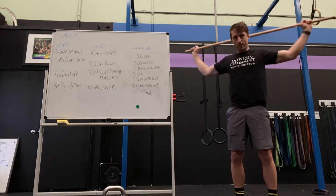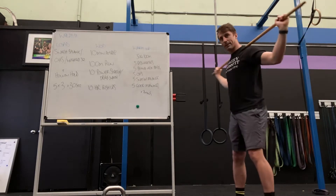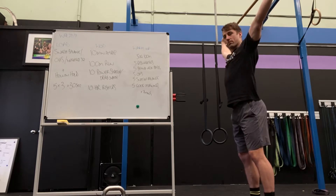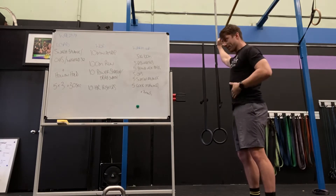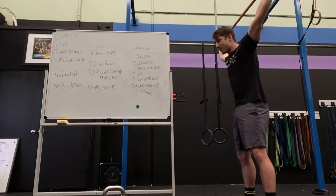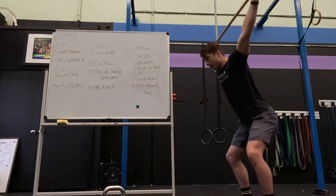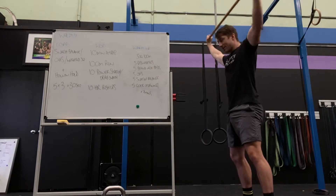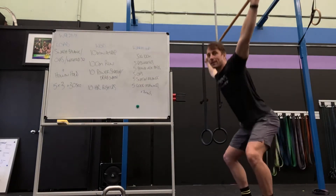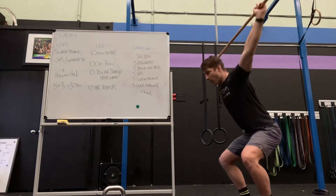In snatch grip, press out — tummy locked down, not open. Hold it tight, be tight through here. Then we're going to try some overhead squats with our broom. Again, keep this locked down. We don't want to come down and then open. Hold it tight the whole way.